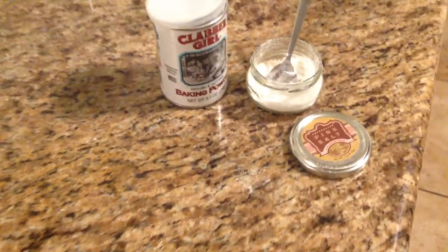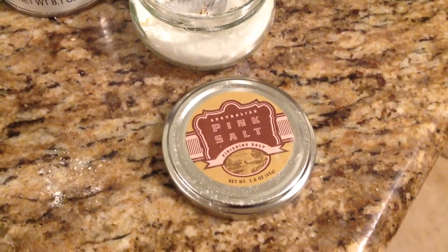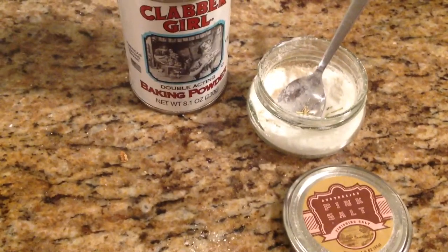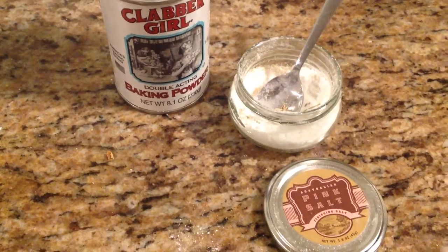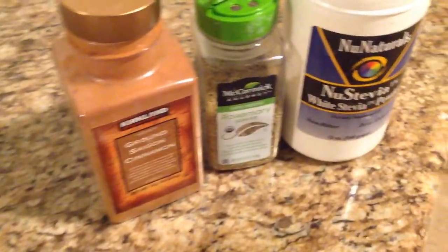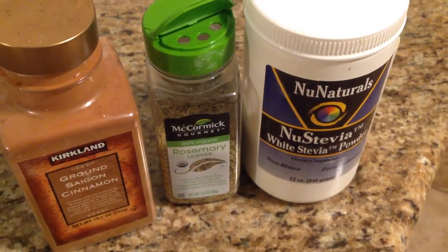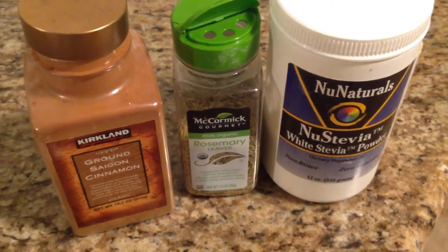Now, the two key ingredients are rock salt and baking powder. That's it. Now, if you want it sweet, you can put stevia. Stevia comes from a plant, so it is completely neutral.